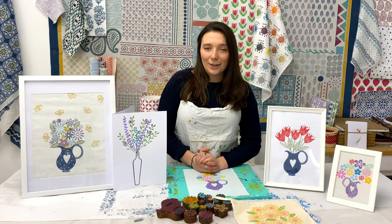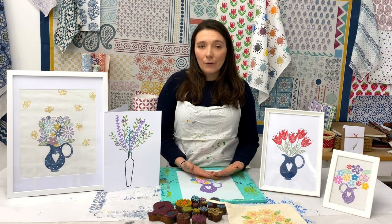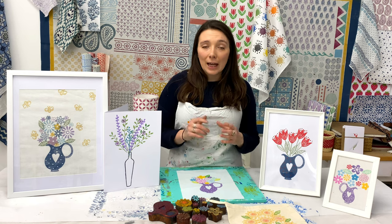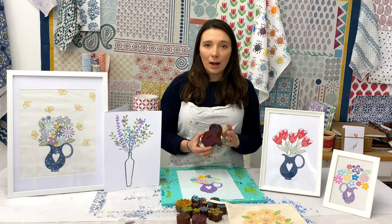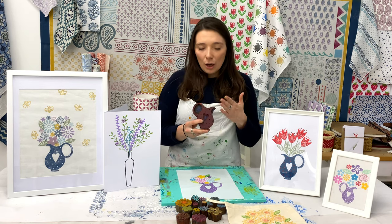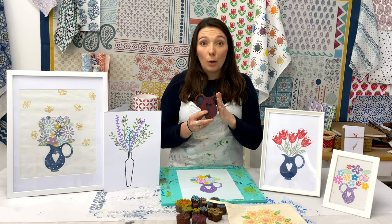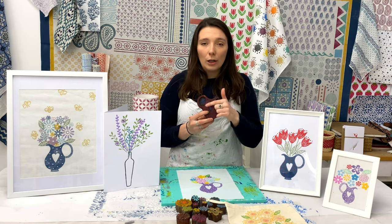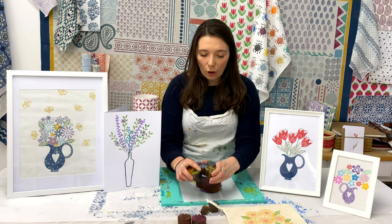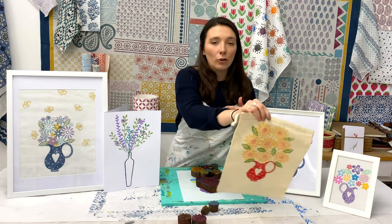I'm going to go through the printing blocks I'm using and show you which designs I've got. Like I said, this is completely versatile to whatever you have at home - any flower or seed head block will work. As my starting point I love to have a jug; it's a really lovely way to start my bouquet. So I've got our large jug because I like to have quite a large print of flowers around it. I've also got a bit of a mixture of different flowers - you want a variety of sizes if you're using different ones.